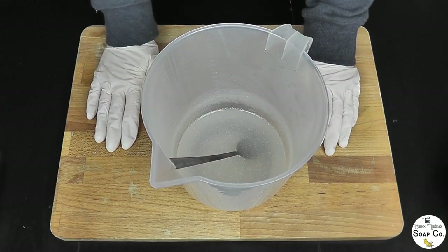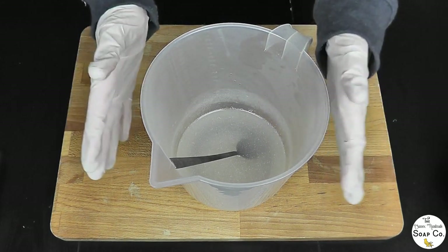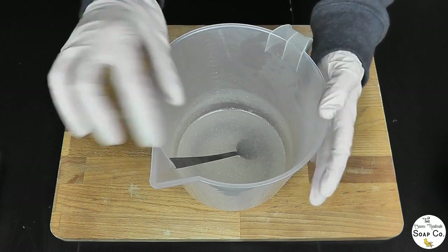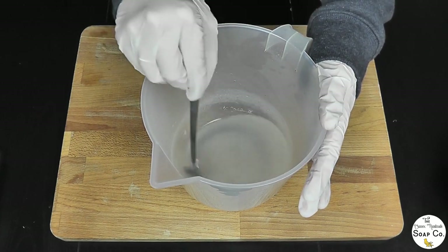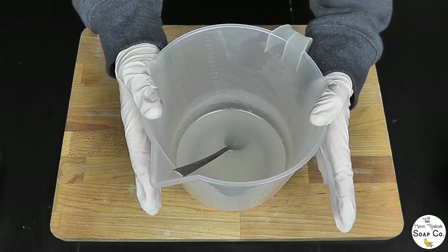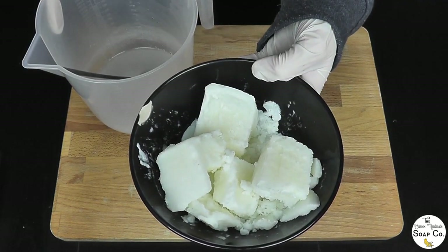I'm going to start by showing you us preparing our lye solution. For this soap we are using 218 grams of lye and we need 480 grams of liquid. I've used half of that liquid in the form of water — 240 grams of water — which I have already mixed with the lye and it is now nice and cool, down to about 85 degrees. For the other 50% of liquid I thought it would be nice to incorporate some goat's milk.